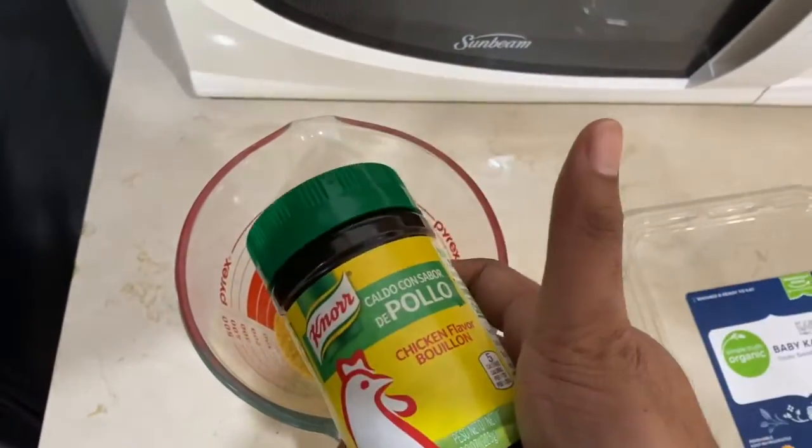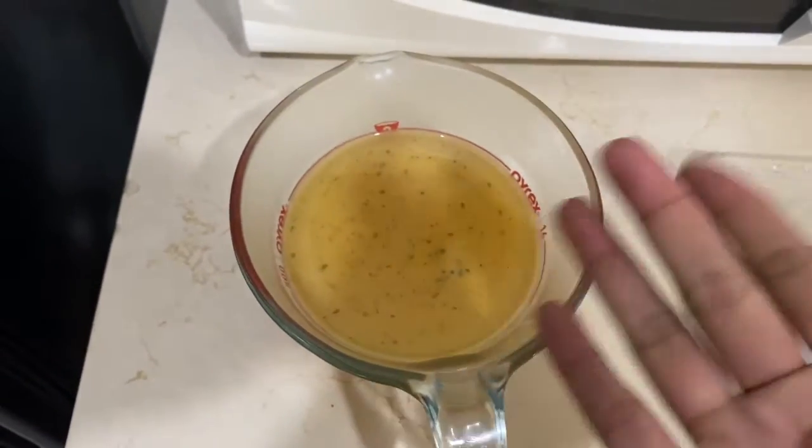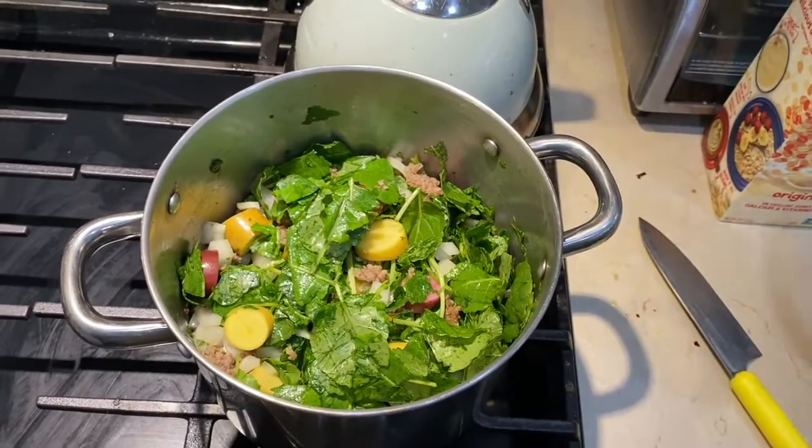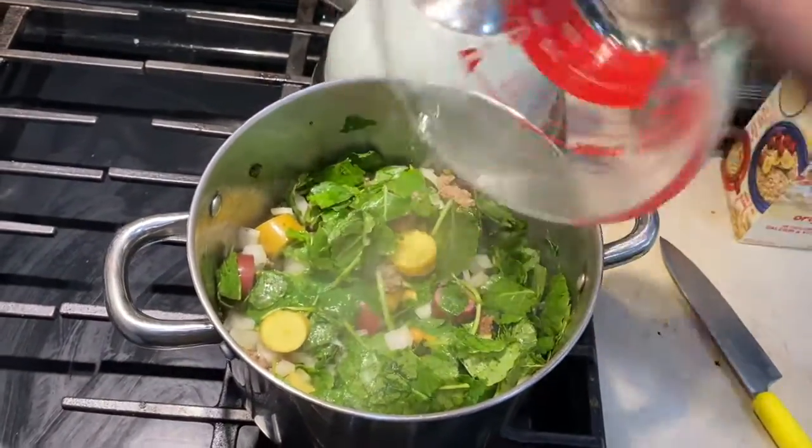We're gonna get our wet ingredients. I forgot the chicken stock — my bad. So we use caldo de pollo, two cups. And then we're gonna pour in all of our liquids — that's two cups of the chicken stock. Or you can use a vegetable stock, of course.